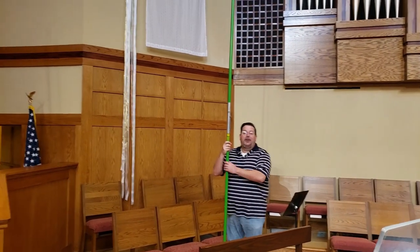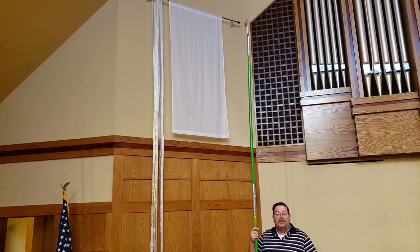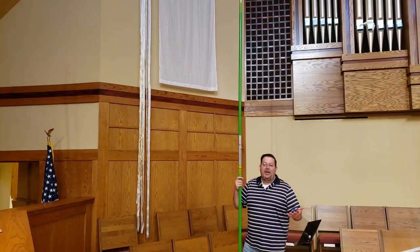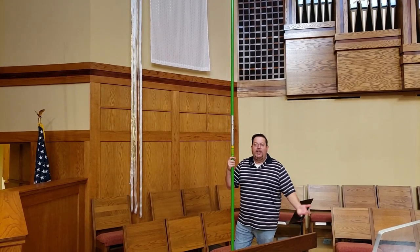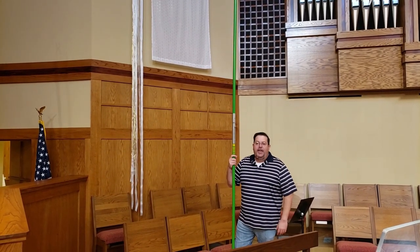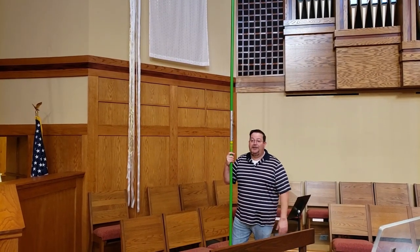Hey guys, last week I tried to show you how we were changing the banners in the sanctuary for Mike's Minute. So today we're actually going to go through and do that. Chip and I normally change these out throughout the different seasons of the church, and we use these quick long poles here. So we're just going to kind of walk you through that.